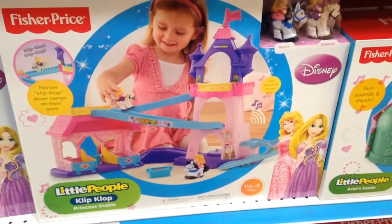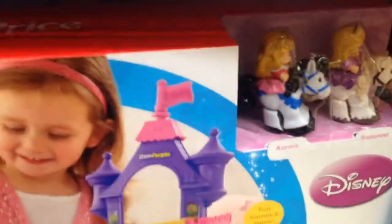This is the Clip Clop Princess Stable from Little People. It comes with Aurora and Rapunzel and their horses.